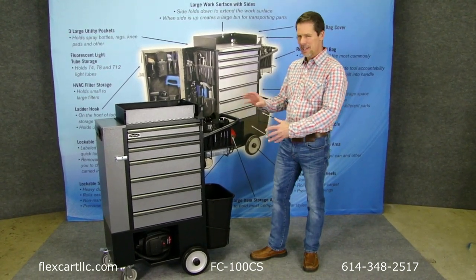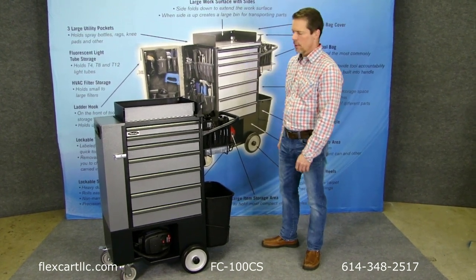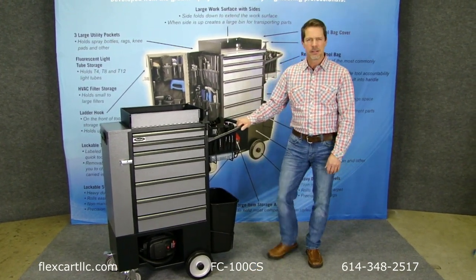The only difference is that the stainless steel parts are now a durable powder coated carbon steel. Other than that, it's exactly the same cart.